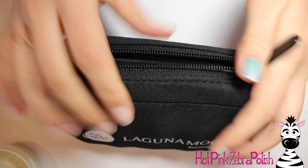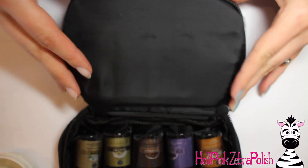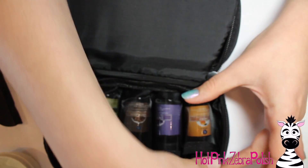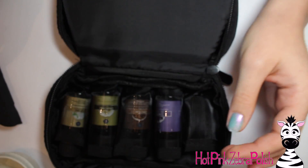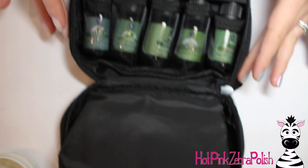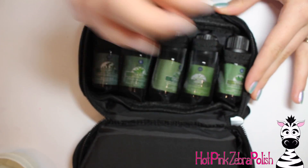Don't forget to click subscribe to see all my future videos. Here's that set — like I said, it comes with a really nice bag, a heavy-duty zipper, it's two-sided, and there's a little foam insert so the bottles don't bang against each other. There are 10 different kinds of oils in this set, and I'll put a link to it in the description box below.